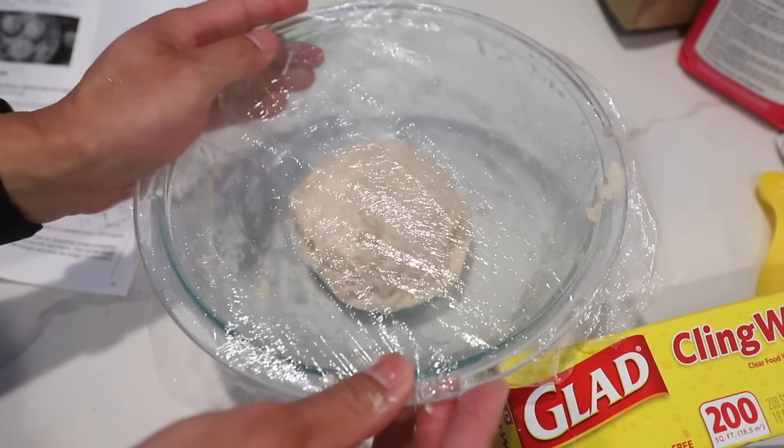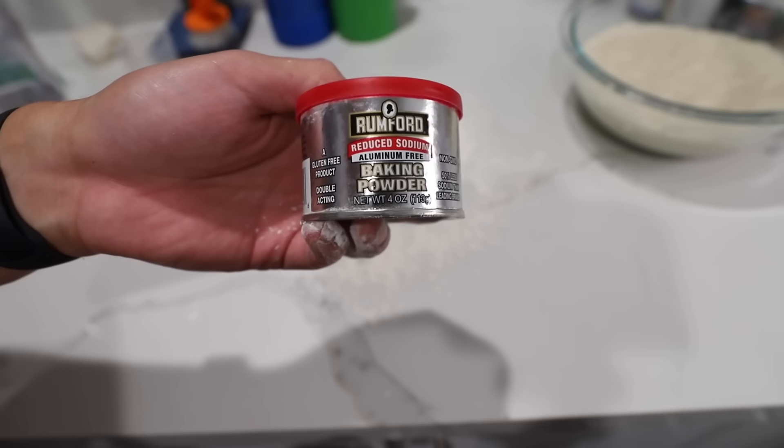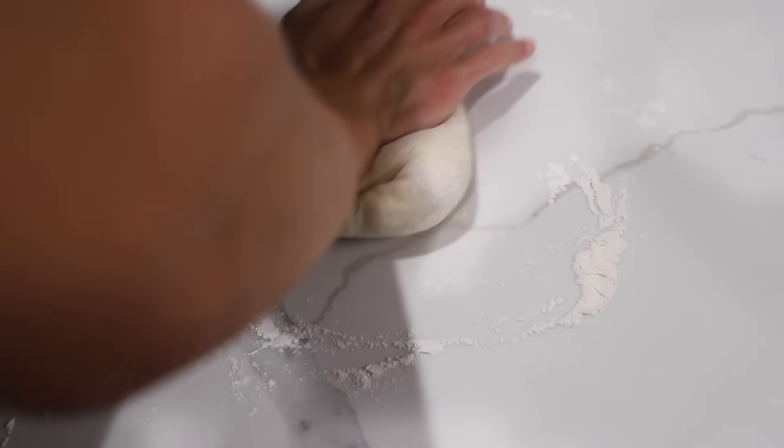And this is the hard part. We are going to let it rise for three hours. Look at that - so much now. We also sprinkle half a teaspoon of baking powder that we're gonna knead for about five minutes.